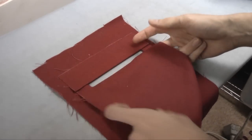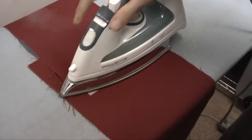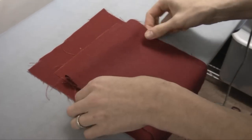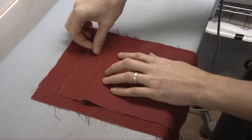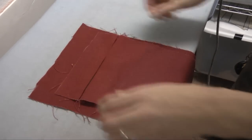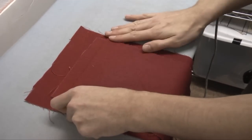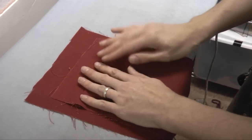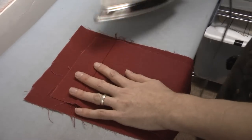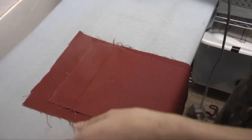Then we're going to fold the bottom half over, press that, and fold this back down. Now if you were doing a single welt, rather than folding this top half down, you would have just folded this piece all the way up over that opening and put one press in there. But we're doing a double welt, so we're folding both sides. Bring that up to match at the center and give that a good press.